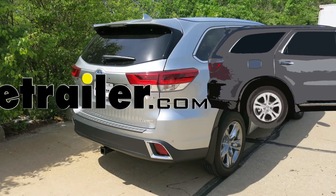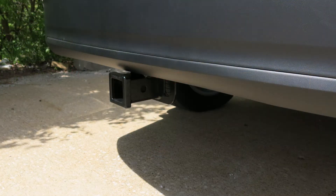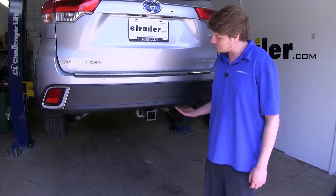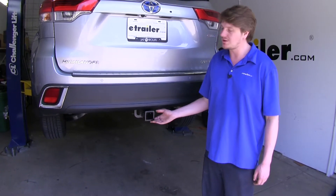Today on our 2018 Toyota Highlander, we're going to be installing Eco-Hitch's Class 3 2-inch trailer hitch receiver, part number 306-X7250. This is what your hitch is going to look like when it's installed. The cross tube is going to be hidden mostly behind the bumper, so you'll really only be able to see the receiver tube here at the end.